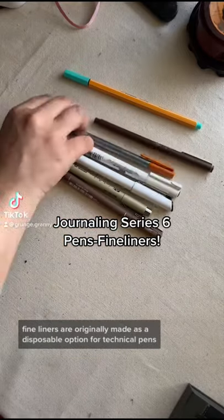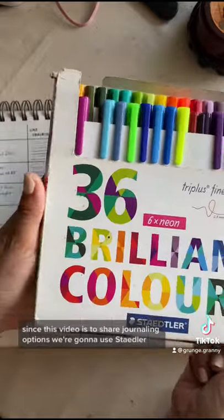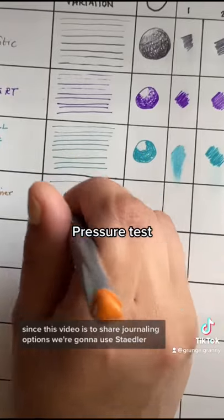Let's talk about fineliners. Fineliners were originally made as a disposable option for technical pens like the Koenor. Since this video is to share journaling options, we're going to use Stadler.